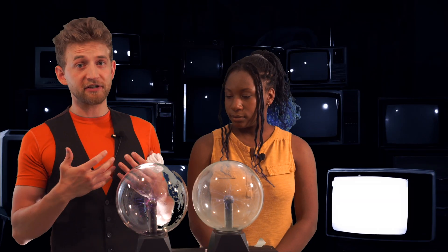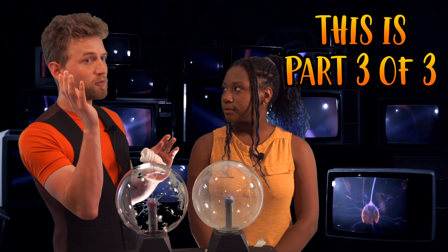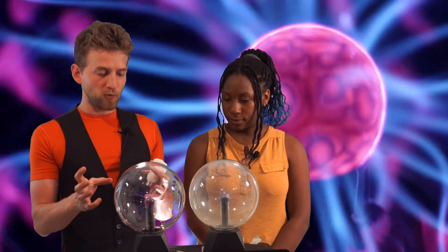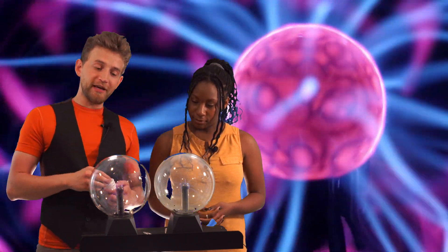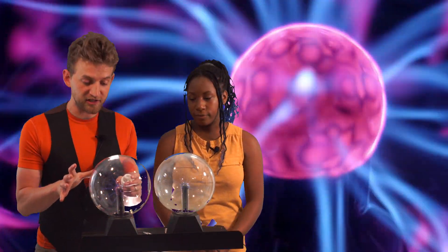This is a continuation of a series on plasma lamps that we've made over the last couple of weeks, so if you're interested, go check those out — I'll link them in the description. So a plasma ball — what is it? Tesla coil. Low pressure globe filled with inert gas. The electromagnetic waves excite the gas and create plasma. This is a simplified version, but we've made a detailed one a couple of weeks back going deeper into what it is, so go check that out if you're still confused.